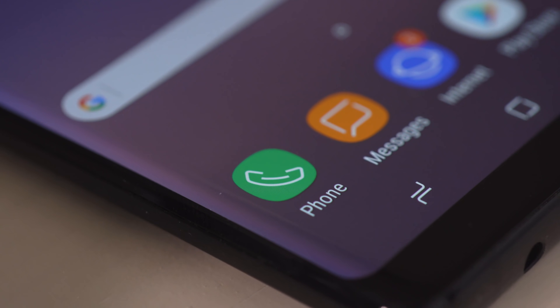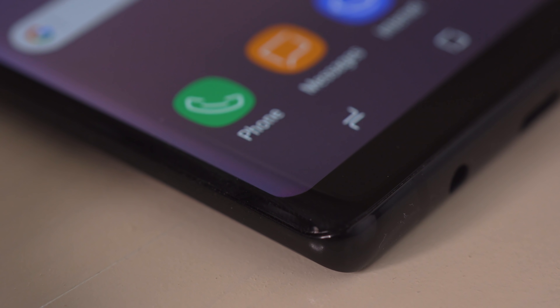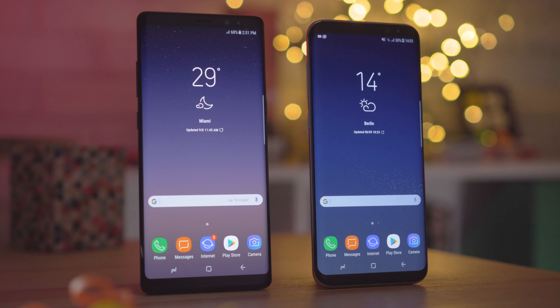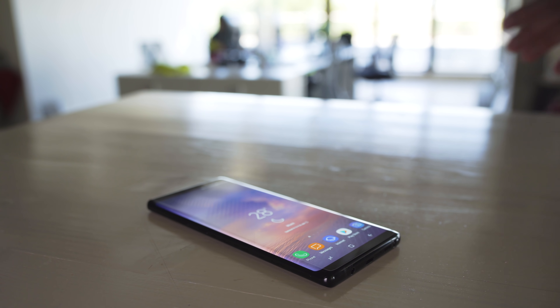With its polished aluminum frame covered by Gorilla Glass, the Galaxy Note 8 has a glossy sheen that really catches the eye. It's a big phone, built around a 6.3-inch display — the Note 8 is a little bit larger than the S8 Plus. It's a bit boxier too, with its squared-off corners, and the edges of the screen are less curved, making the phone easier to hold onto.